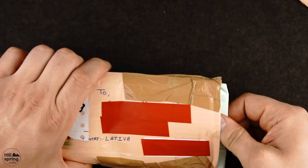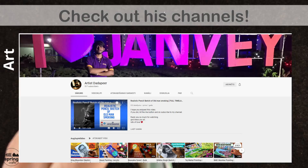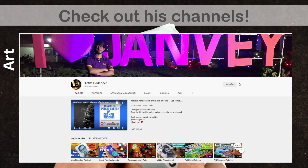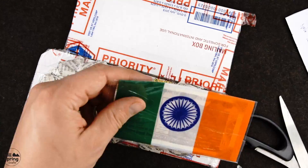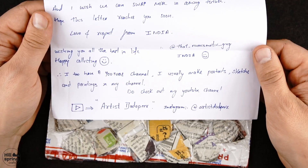This letter came from India, and the guy who sent it to me is a numismatist and an artist. Please go check out his channels. I'm always happy to receive letters from my swap partners.